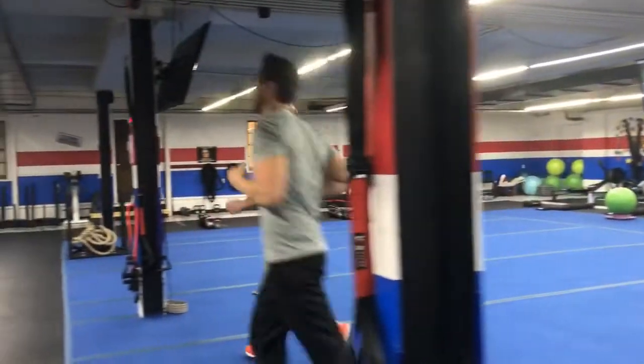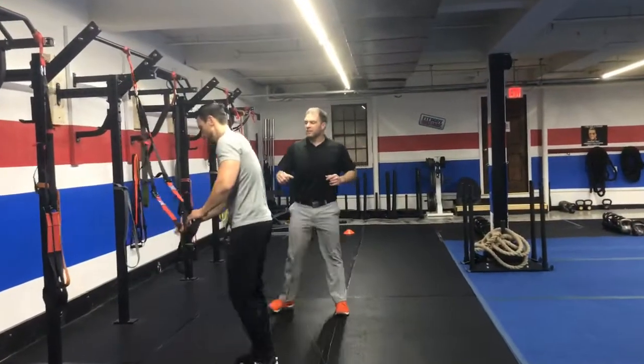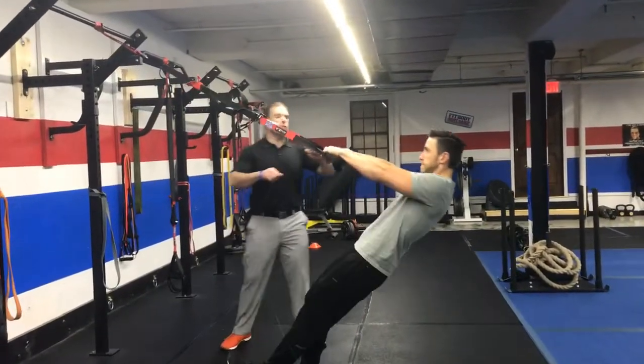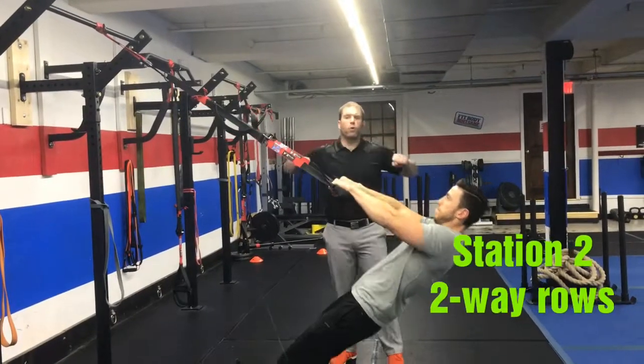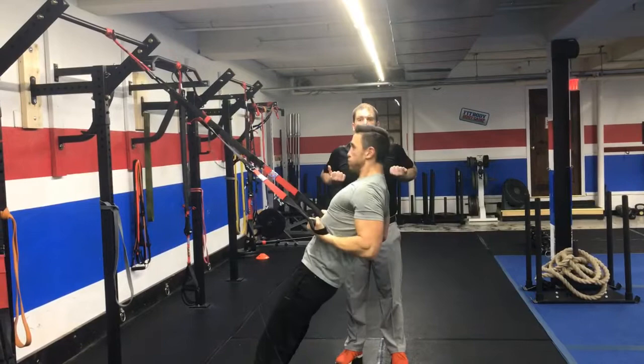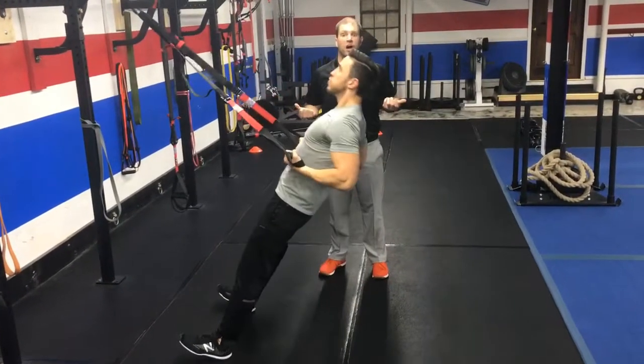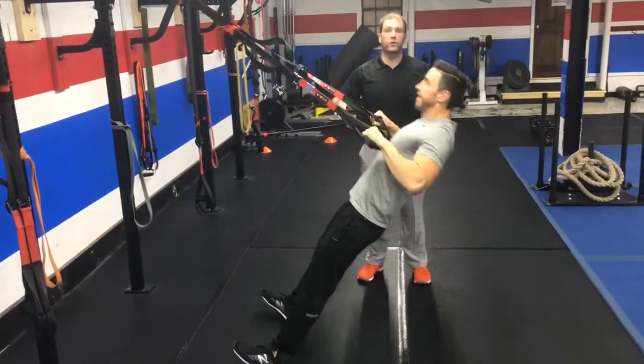We're coming over to the suspension trainer and we're gonna be doing two-way rows. You're gonna get back, lean back into that plank position, palms down, pulling those hands towards your chest. Then palms up, pulling those hands towards your ribs. You're gonna rotate each time — palms down, then palms up, back and forth on those two.